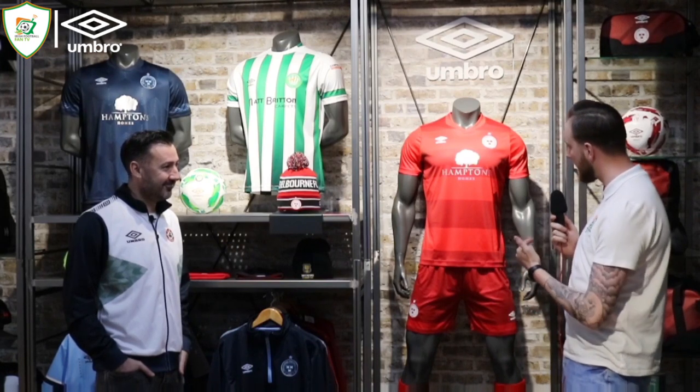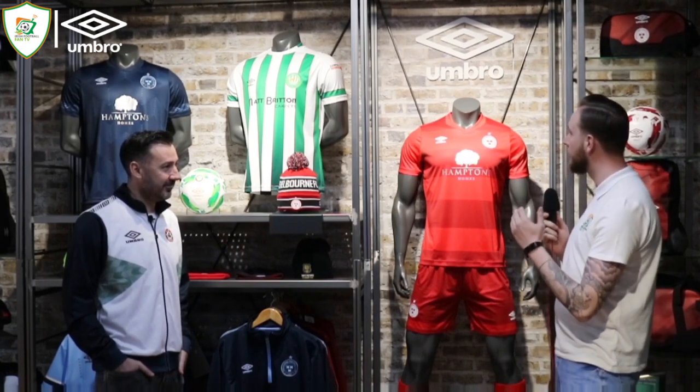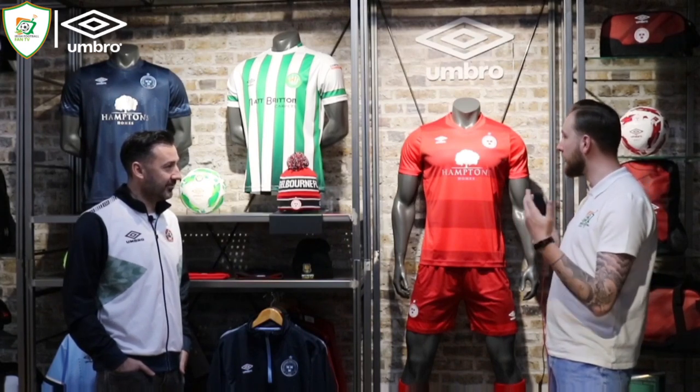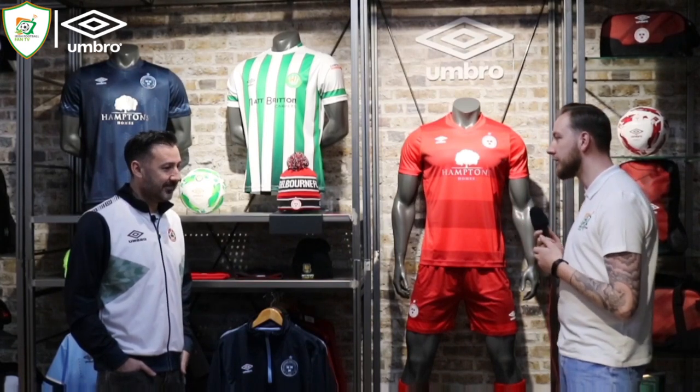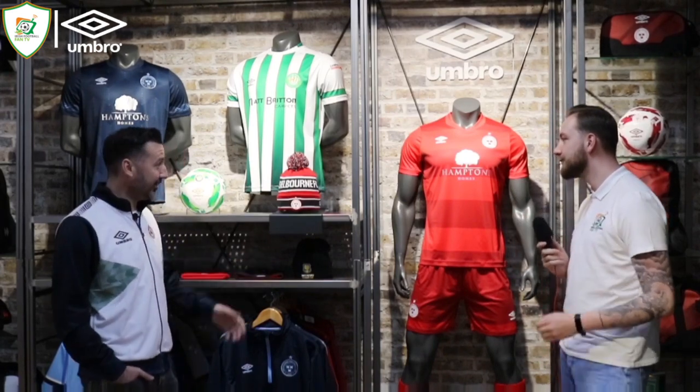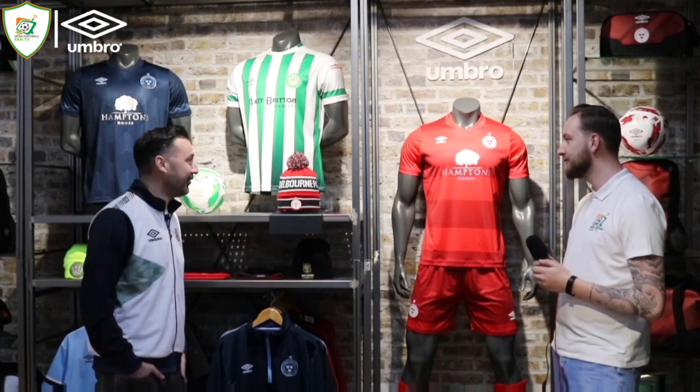We'll start off with the Shelbourne kit and kind of work our way around the room. Do you want to give us a detail into all the kits and the background behind them, because you obviously helped design them? So we'll start off with the Home Shelbourne kit. No problem, and welcome here again — you're always welcome. Love seeing you guys up here.